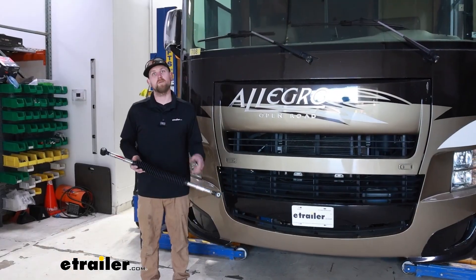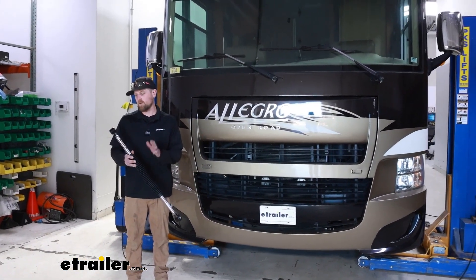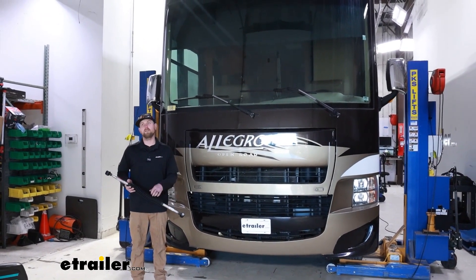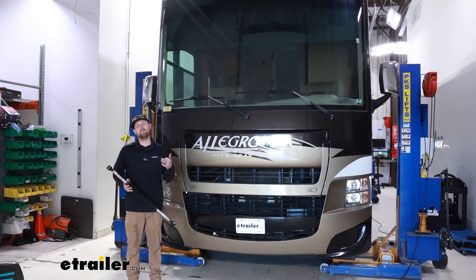And that will finish up our look at and our installation of the Roadmaster Exact Center Steering Stabilizer on our 2014 Ford F53 motorhome.